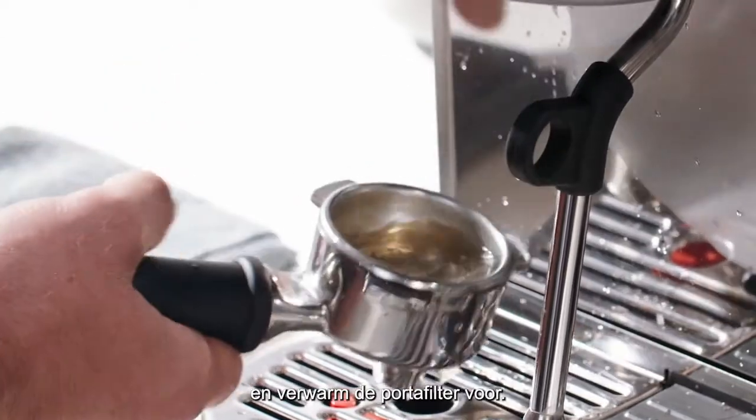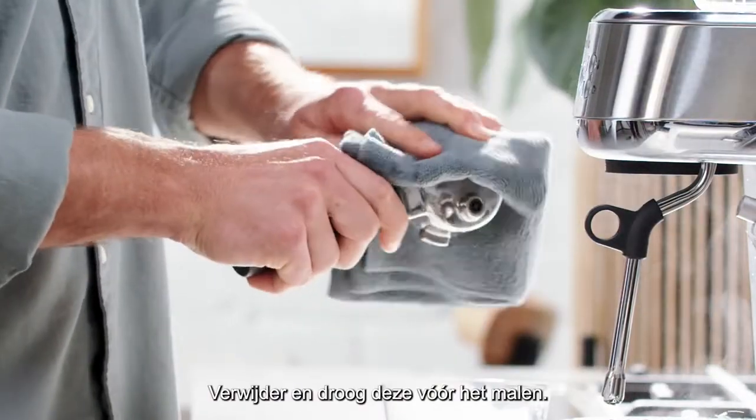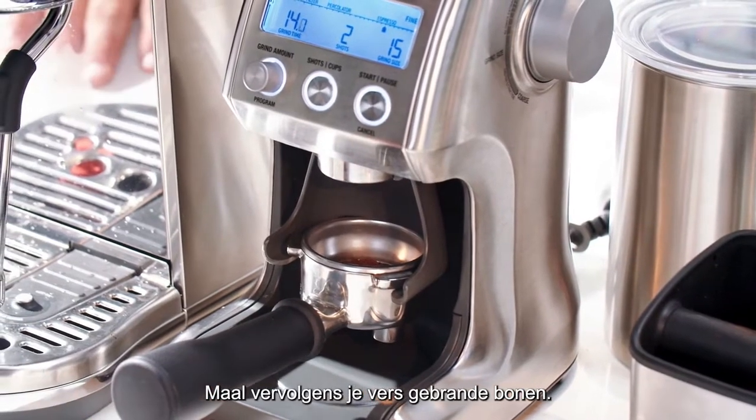Start by purging your group head and preheating your portafilter. Remove and then dry before grinding. Next, grind your freshly roasted beans.